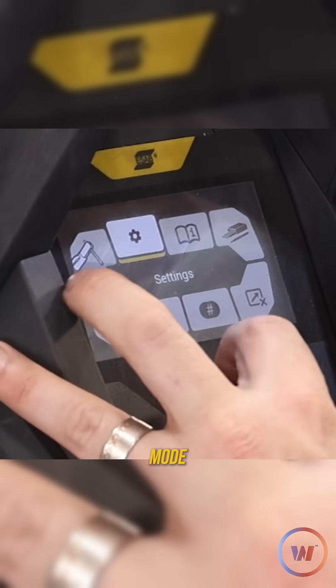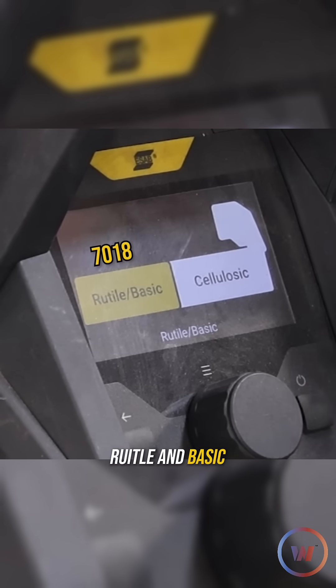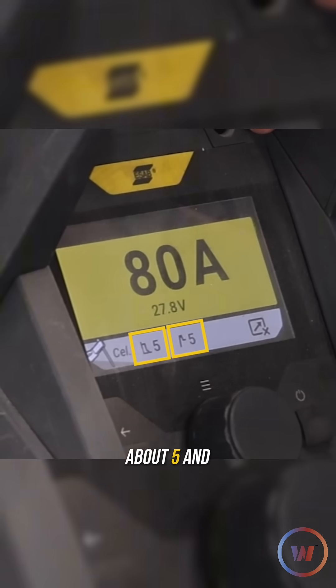Getting into the features, when we go into the process mode and go to our electrodes, the biggest thing to focus on is making sure we're running brutal and basic for the 7018 and cellulose for our 6010 rods. We've got our arc force and hot start both at about five and five, and I'm just going to keep it like that for the whole day.